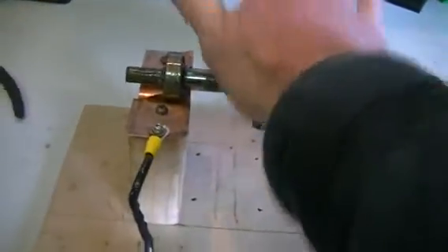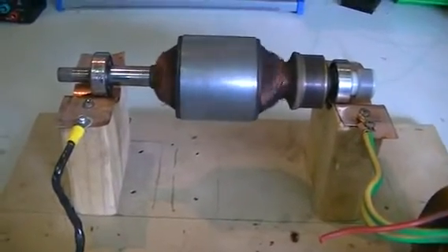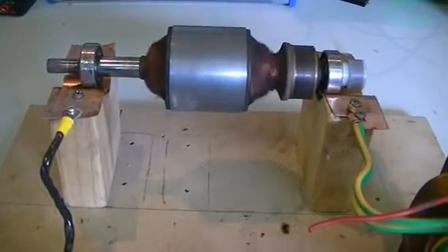So now we're going to spin it forwards. Switch it on — and we can see that it's quite happy to spin that way as well.